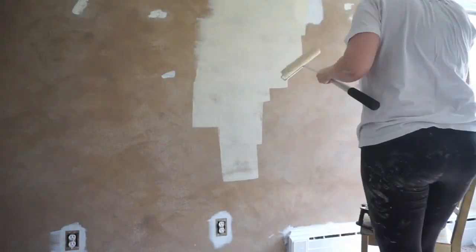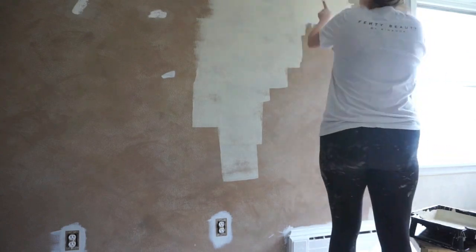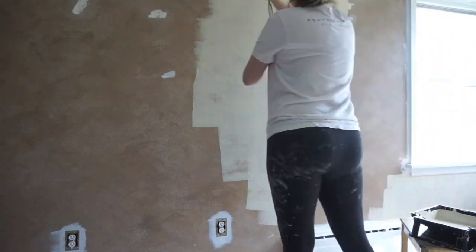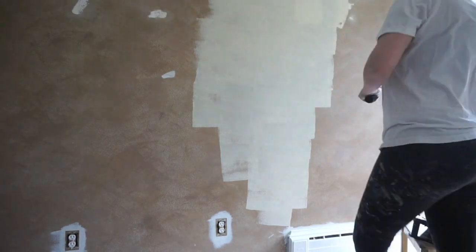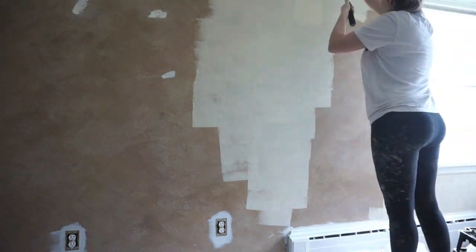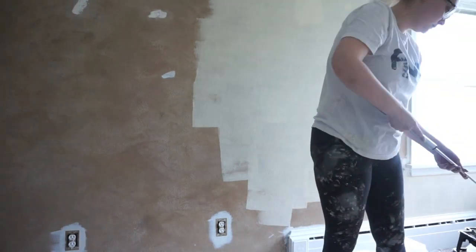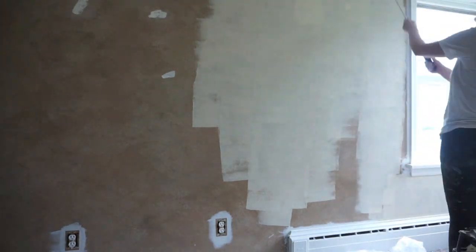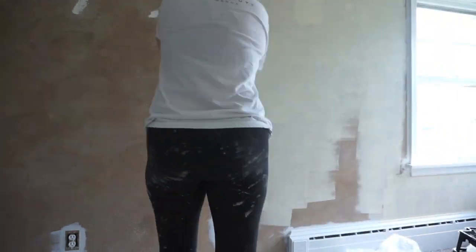Then I started in on the walls and went in with this really cute beige-ish off-white color — very similar honestly to what the ceiling used to look like. And it is so stinking cute. I know right now whenever you're looking at it you're just like, oh crap, that's not going to be cute. But in the end it looked so cute and it turned out so well.